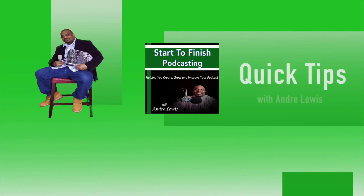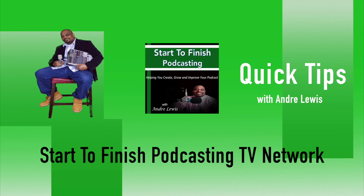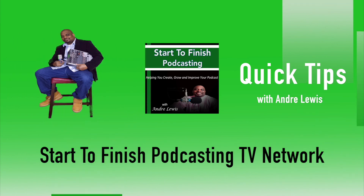Make sure you subscribe — I would really appreciate that. I don't want anything else from you, I don't want any money. I do have a Patreon page if you want to visit that — just Google 'Start to Finish Podcasting Patreon.' But I just want you to subscribe and keep getting this info. I really appreciate you giving me your time to watch these videos. Thank you so much — I'm out, see y'all later.